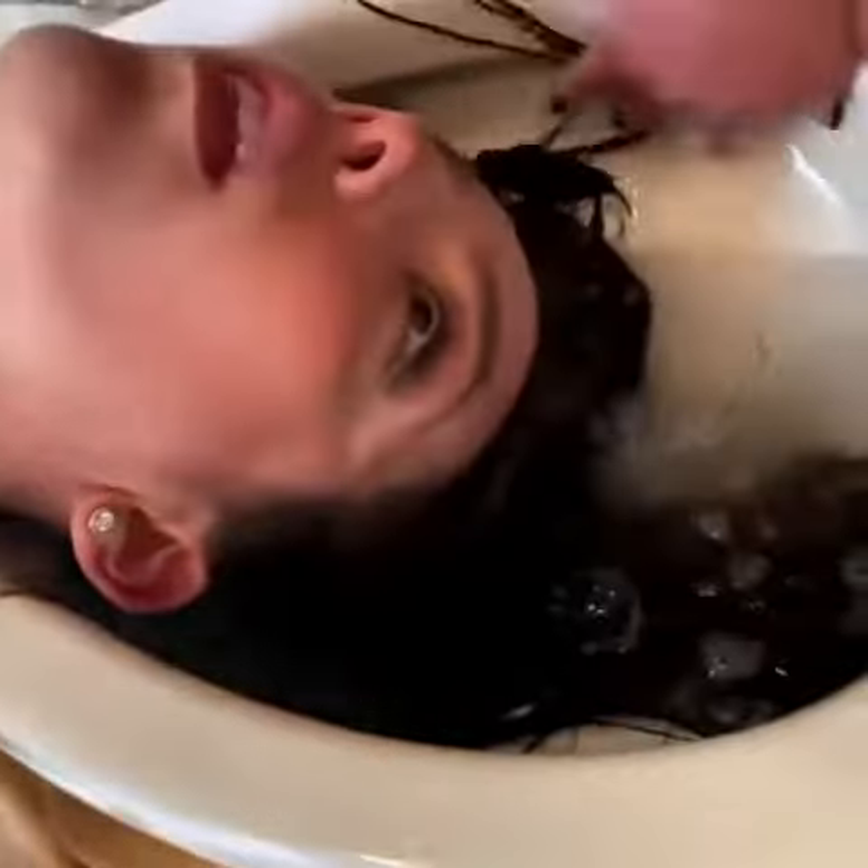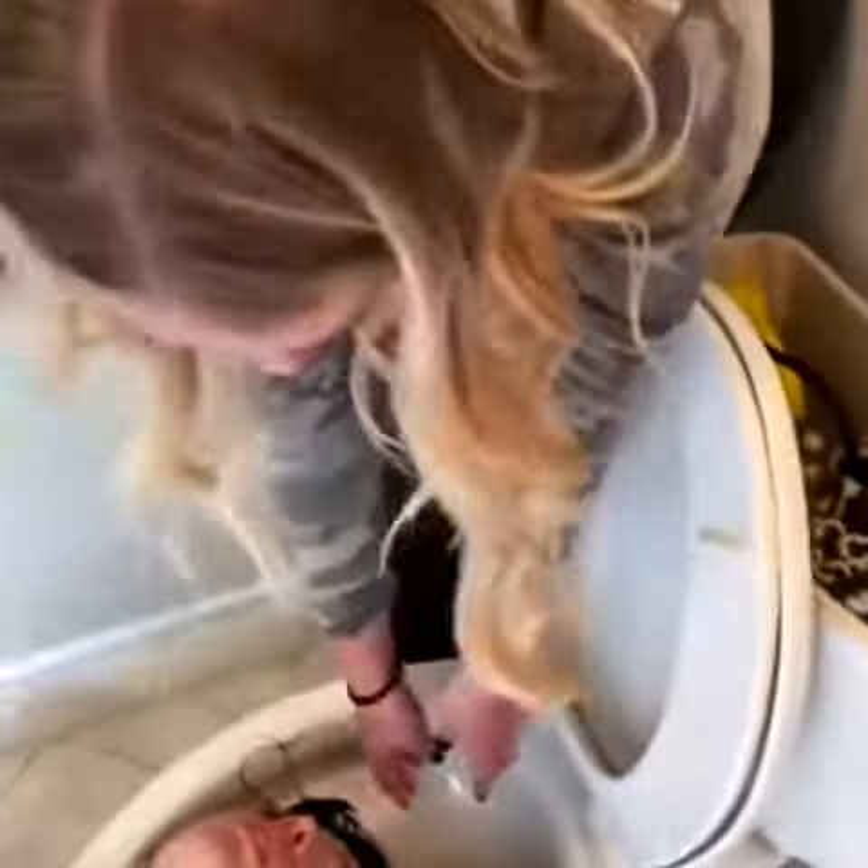And now you see it — the best part is the hole is going to take the hair in and it's going to start cleaning it. Do you see her hair is already going up in the water?